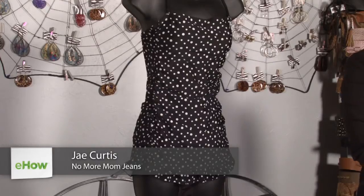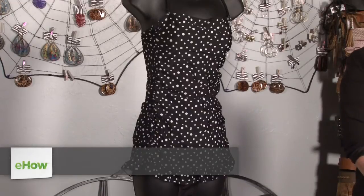Hi, I'm Jay from NoMoreMomJeans.com, and I'm here at Contagious Boutique to show you how to wear a swimsuit if you have a flabby belly. If your belly is your problem area, you probably don't want to wear a skimpy two-piece suit.